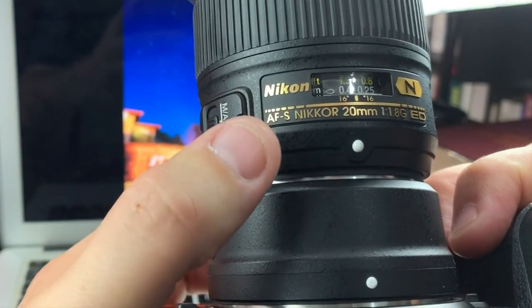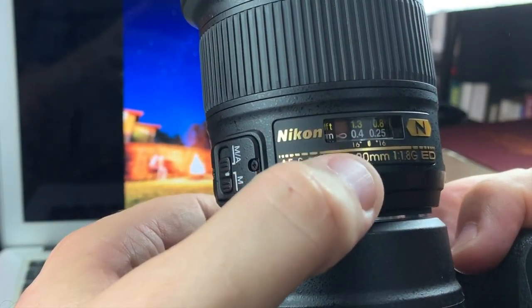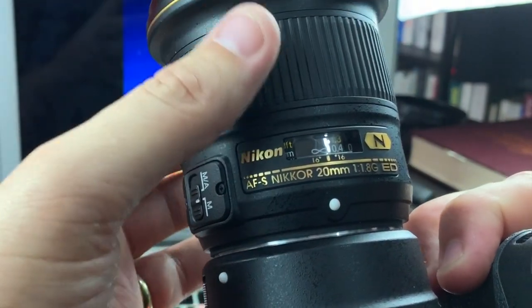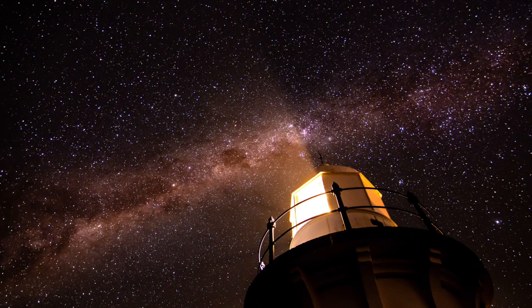Sometimes people say just set it to infinity and it'll be right, but actually the sharpest point can be slightly before or after infinity — so always check. When you shoot astro it's important to work out where the Milky Way is. On a really dark night it's the big strip of stars across the sky, and it moves gradually through the night, which changes your composition, so you need to change with it. Always take a shot and then adjust your camera direction to see if you can capture a more effective and interesting frame.